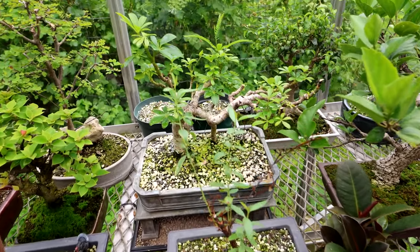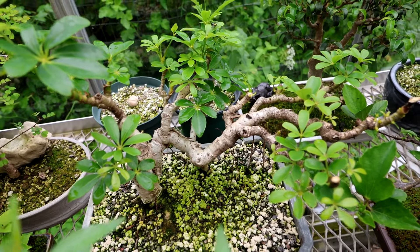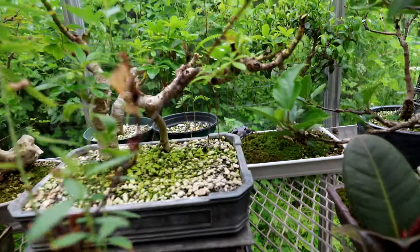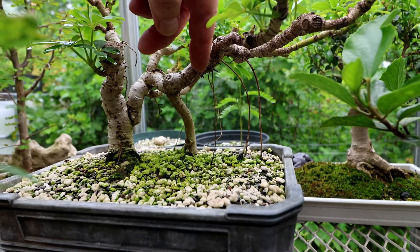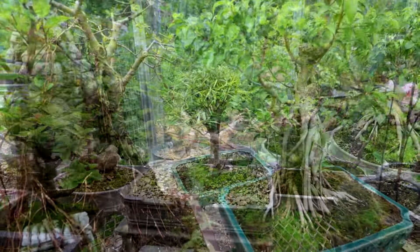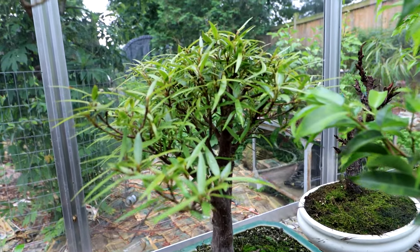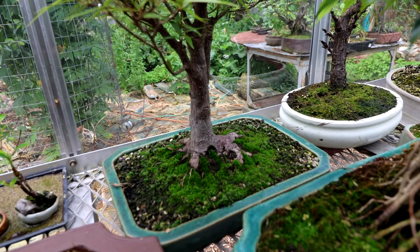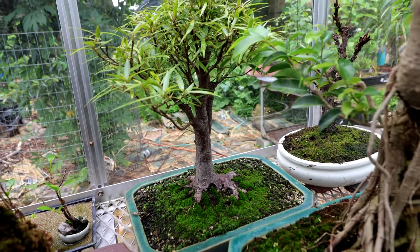My dragon-style schefflera — I repotted it, defoliated it, and pruned it up, and you can see all the new growth coming in. It's looking really good and most of the aerial roots survived, so I'll have more hanging aerial roots from this dragon-like branch. Down in here is my willow leaf ficus and it's starting to grow with a lot of vigor. You can see the canopy filling out nicely — I repotted it into this Chinese pot, did a lot of root pruning, and it's looking good overall. I'm quite pleased with it.